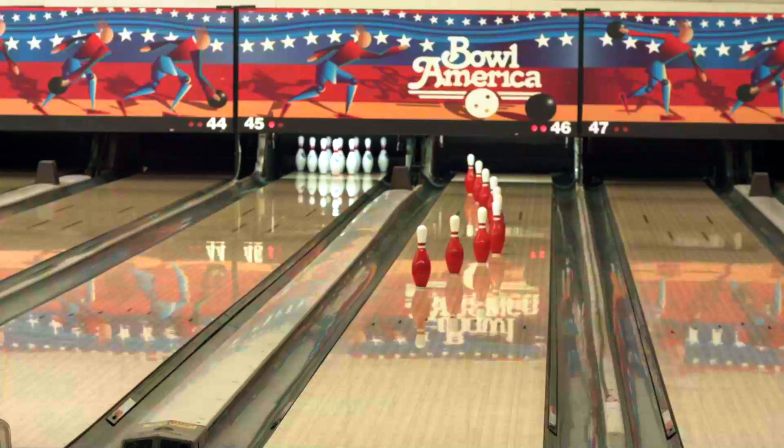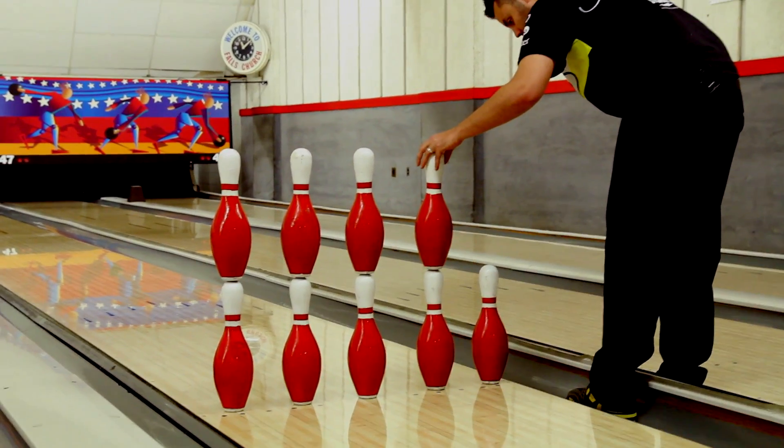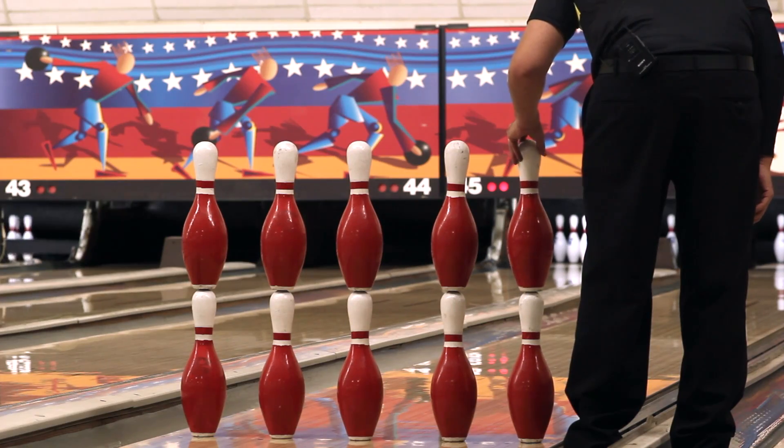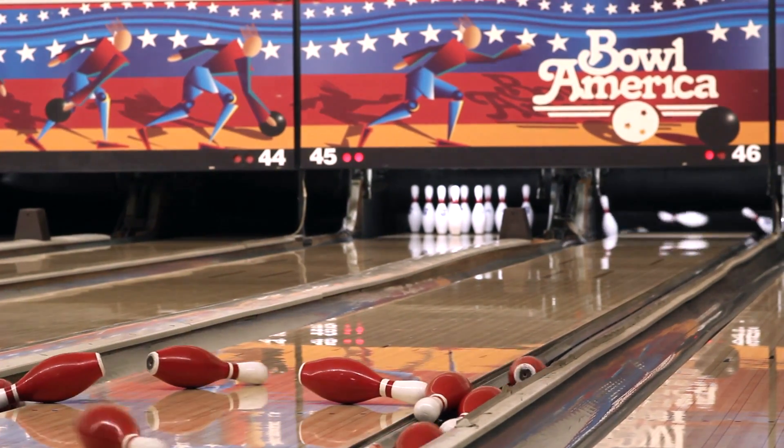It's hard enough to knock over ten pins normally, but I'm going to try and knock over 20 pins now with a twist. Instead of setting them all up at the end, I'm going to set ten pins up in front of me, and it's going to create what we call the great wall. I'm going to throw it over the great wall, still get a strike down the lane, and hopefully all the pins have fallen over.